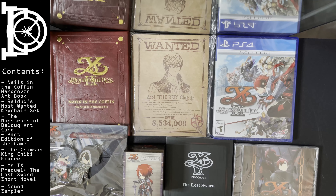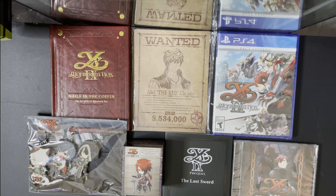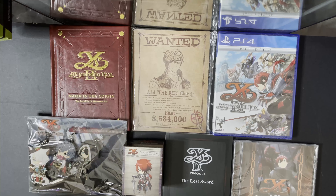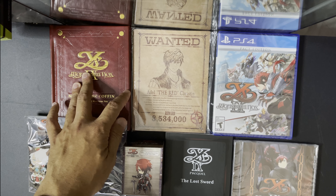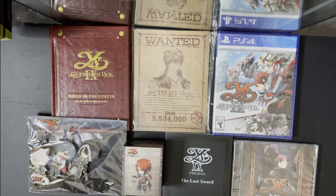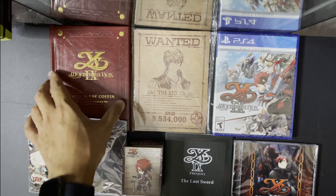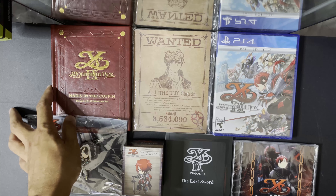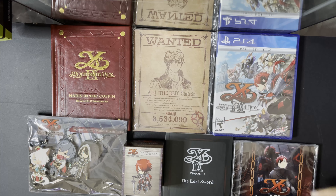Overall, this is a pretty good amount of material when it comes to this game. I absolutely love the art book — it feels like leather. It's incredible, honestly. This is not the first time they did this. They did the same thing for Lacrimosa of Dana — it looks like an actual journal, and it's hardbound too. It's really nice, to be honest. Overall, good job NIS. This is a very good collector's edition.